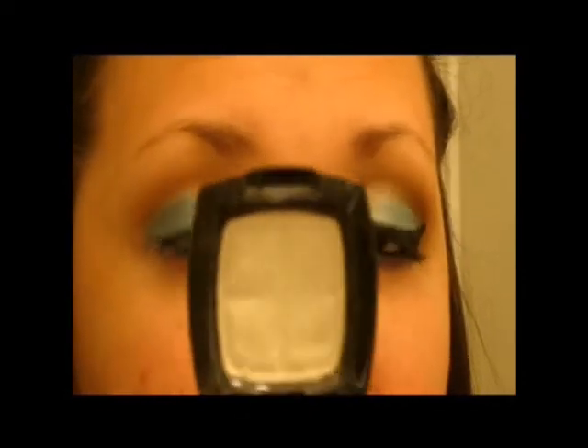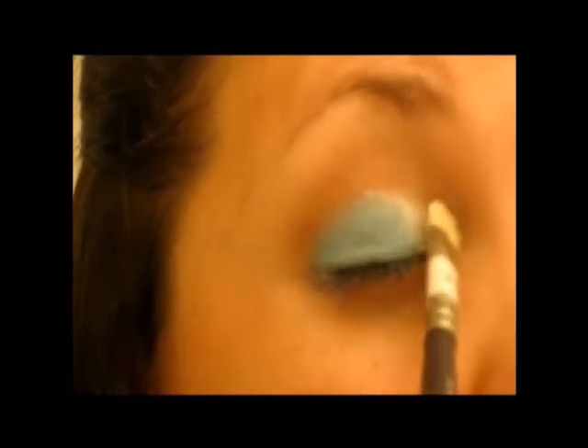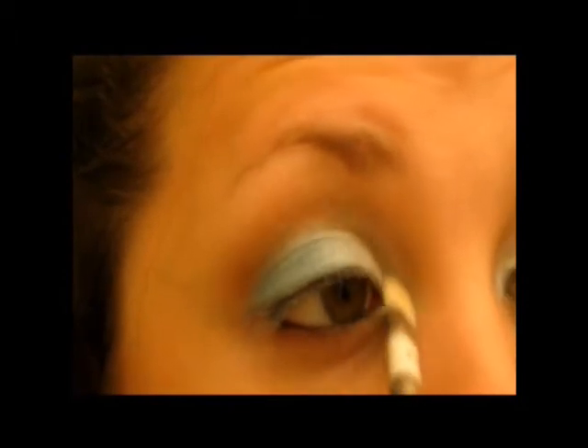I'm going to use my NYX White Pearl Shadow — this is a shimmery white. Just take any shimmery white shadow you have. Place this on the inner half of the eye in a patting motion, because this is really chalky so you don't want a lot of fallout. You want to kind of bring this over into the blue and just pat over to blend. We're also going to bring this into the inner tear duct.